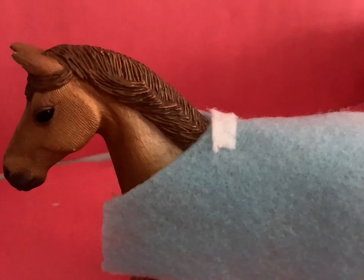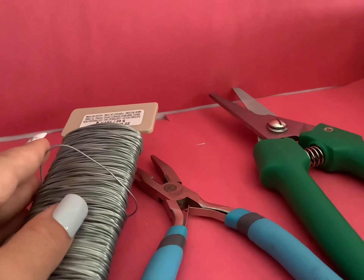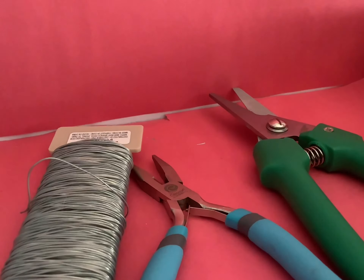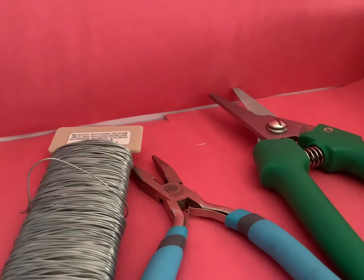Then it should look like this. Take your wire cutters, pliers, and wire and make a buckle. If you don't know how to make a buckle, check out my DIY halter tutorial video. You are going to want to make four of these buckles.